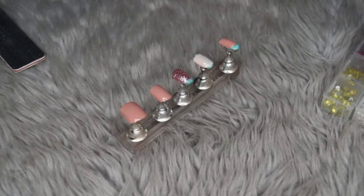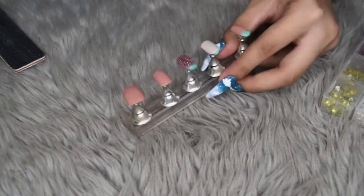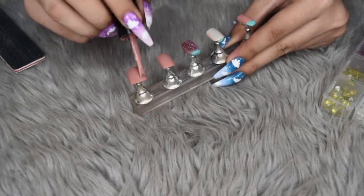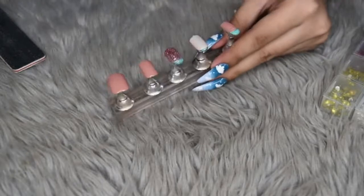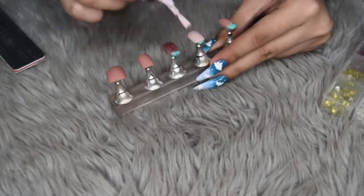And then we are gonna cure that for one minute. After curing for one minute, we are gonna go in with a second coat of the same colors — the medium nude, the pink, and the pale nude.